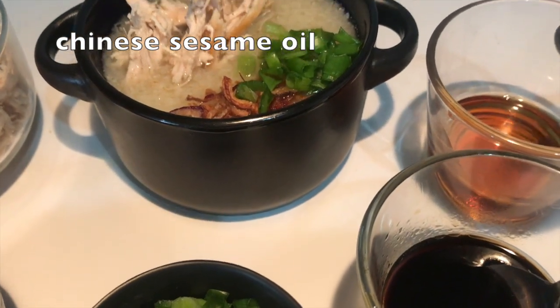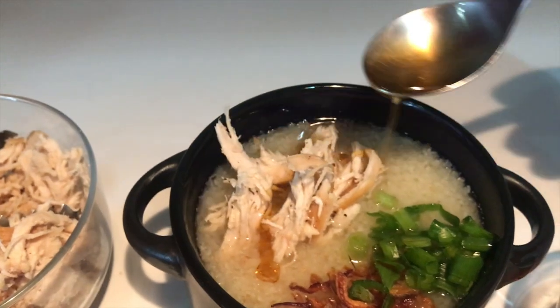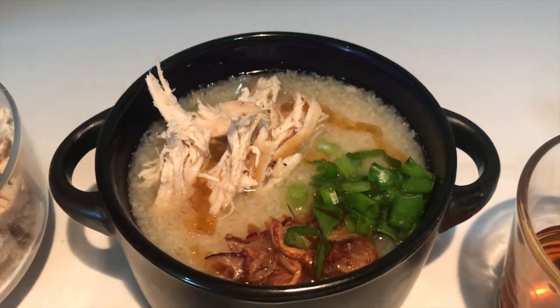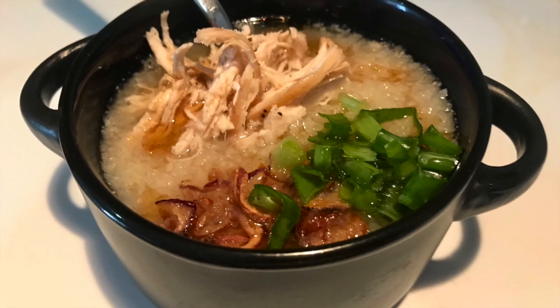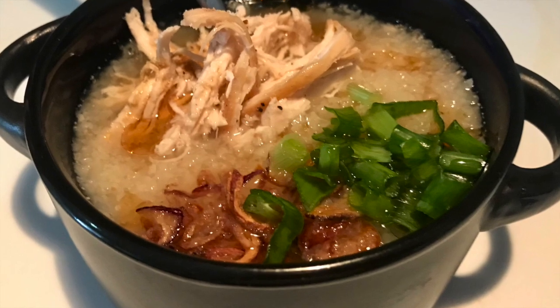Add a teaspoon of sesame oil in a bowl for flavor. Thank you.